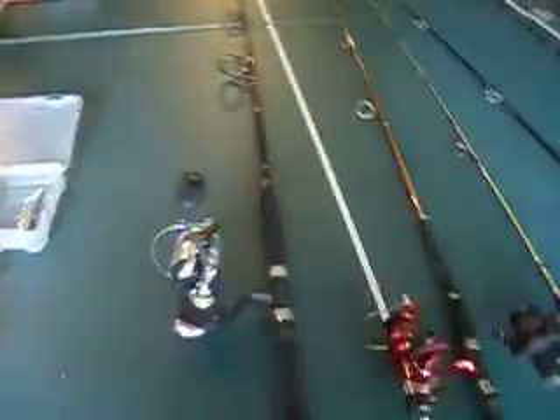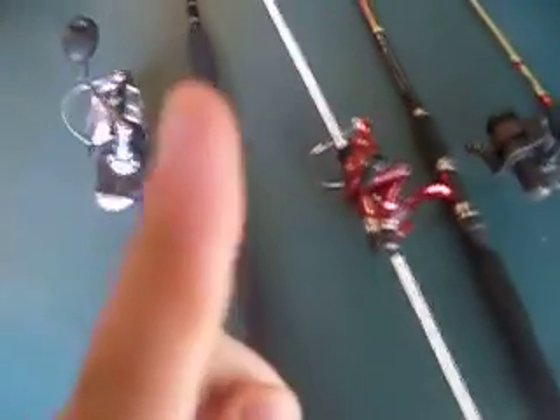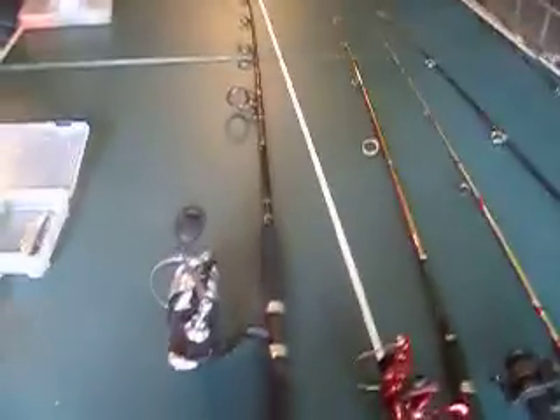What's up guys, KayaFishing100. This is my saltwater episode of the two-part series on fishing poles and lures. If you saw the first one, I'll put a link somewhere up there if I know how to do it. And these are my saltwater fishing poles.